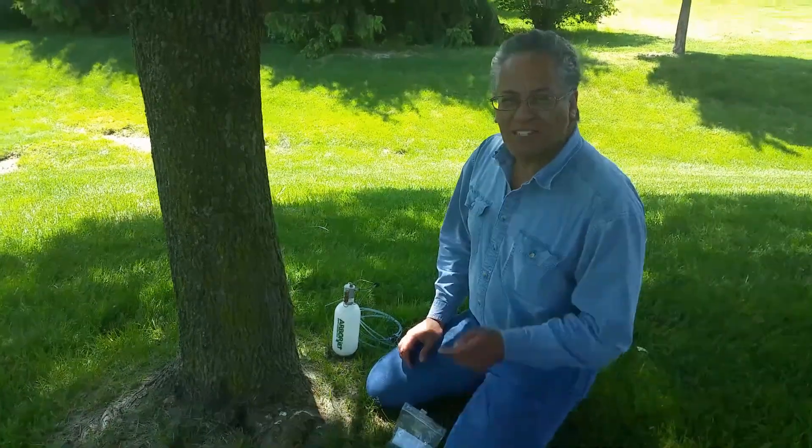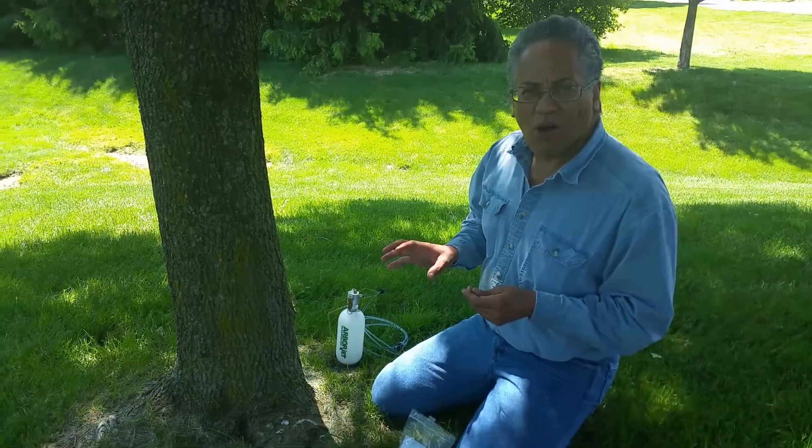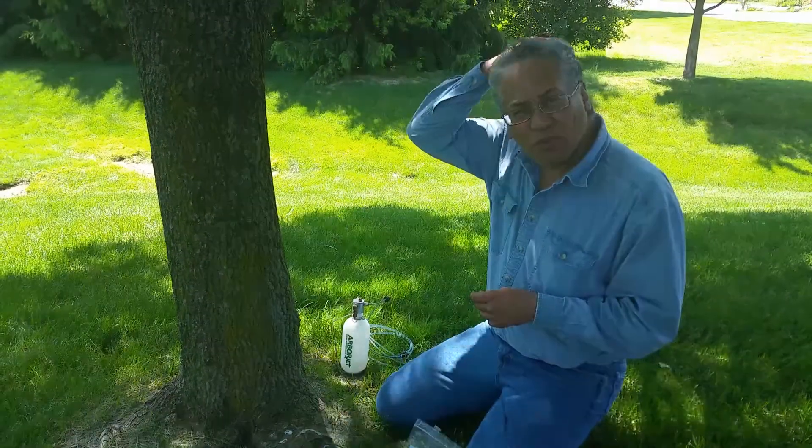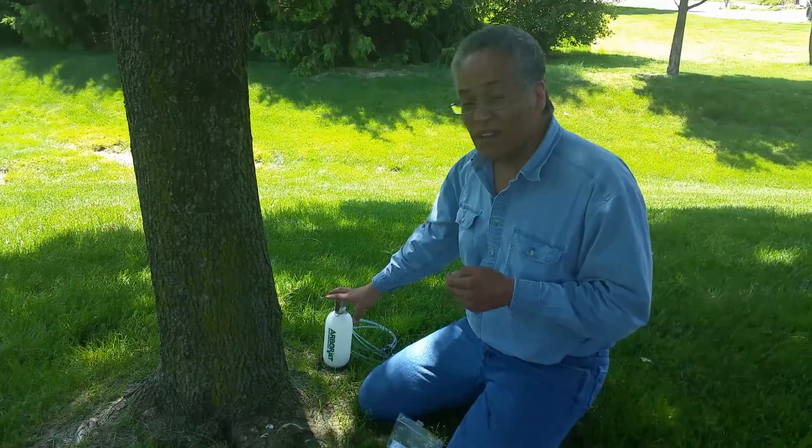Hey Scott. Since you can't be here, I decided I would do a quick video on the process of doing the microinfusion injections using ArborJet's Triage and Tree IV system.